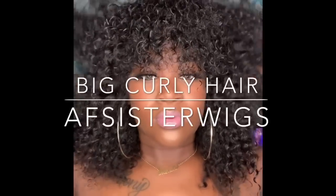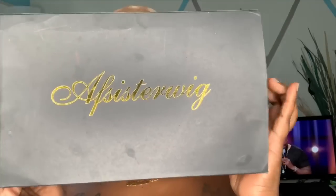Hey beauties and welcome back to I Am Beautiful Hustler TV. If you are new to my channel, go ahead and click that subscribe button now and turn on your bells because you do not want to miss any of my new posts. Today I will be reviewing Sister Wigs Hair Company and I will be doing two videos for you with this company.